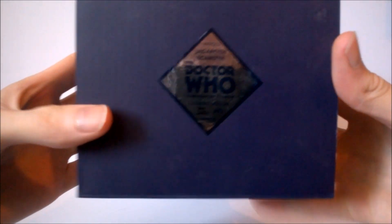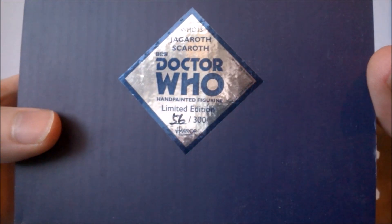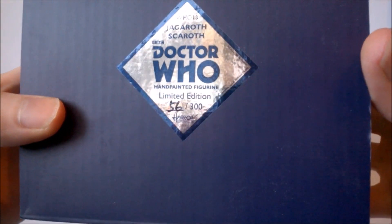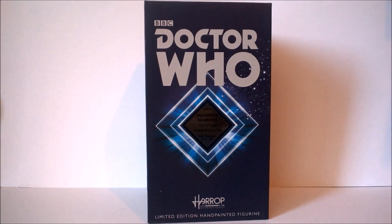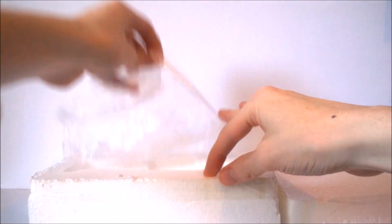At the top of the box we get a sticker which reads the same information, and this time we also have the unique unit number for this figure — mine being 56 out of 300. As usual this box is made of corrugated cardboard ensuring the figure inside is protected in transit. Inside the box there's a double layer of packaging: a polystyrene case with a sticker on top reading the unique identity number, and a simple template where the figure sits, along with a dust sheet to keep it clean.